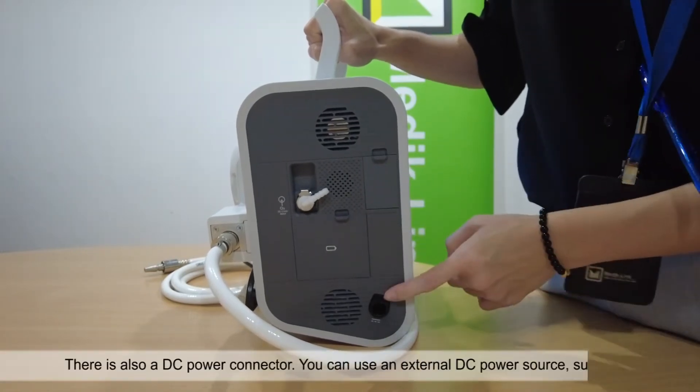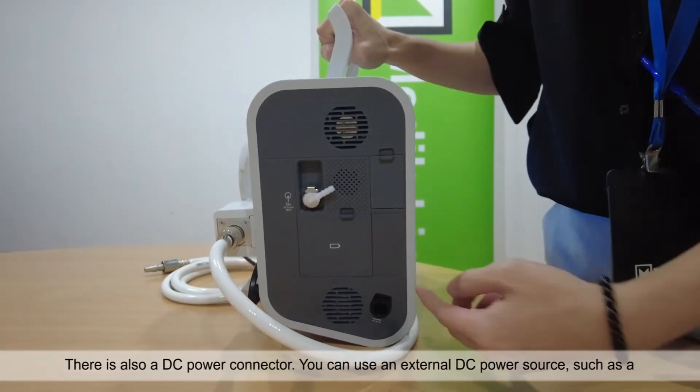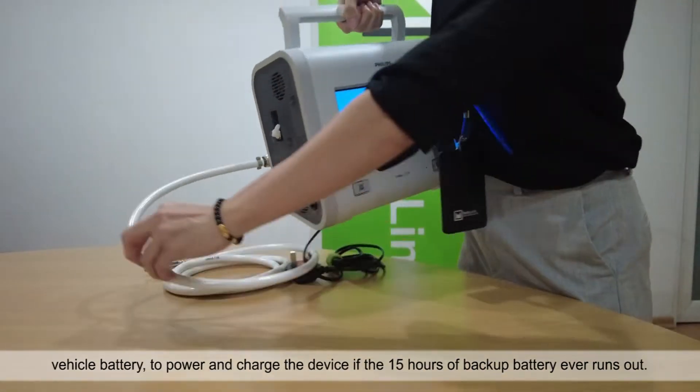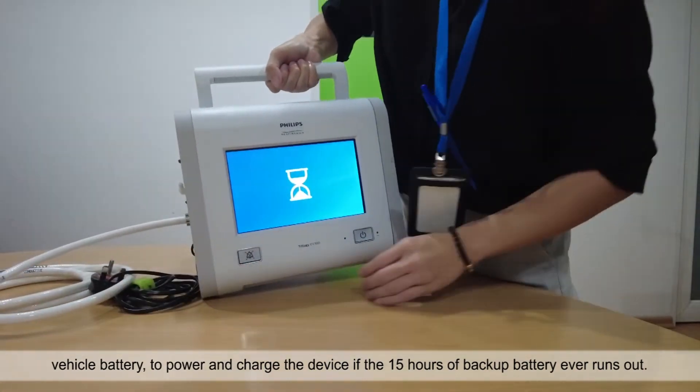There is also a DC power connector. You can use an external DC power source such as a vehicle battery to power and charge the device if the 15 hours of backup battery ever runs out.